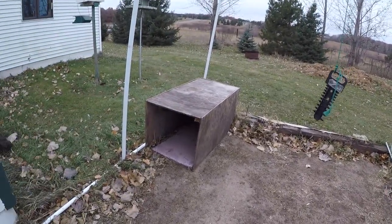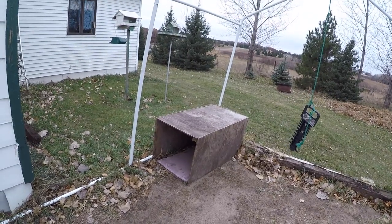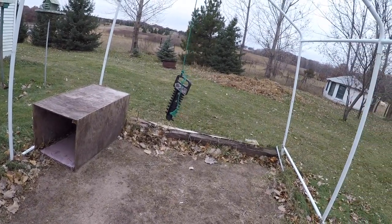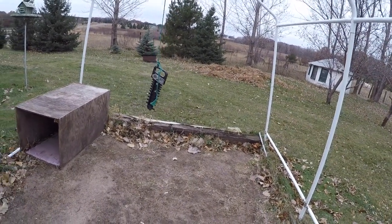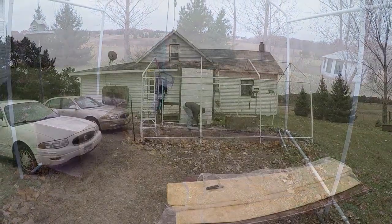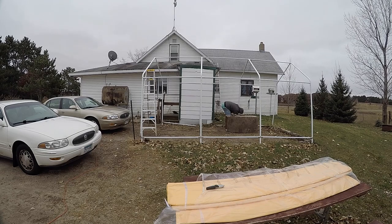Fred is getting his doghouse moved out of here — that's a summer doghouse, there's a winter one over yonder. I'm gonna set you guys up on time-lapse and we'll see how long this takes. So right here I was just going around taking all the self-tappers out that I put in to take everything apart.